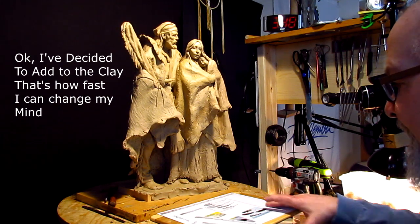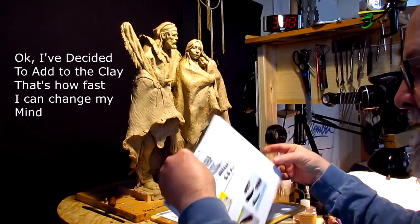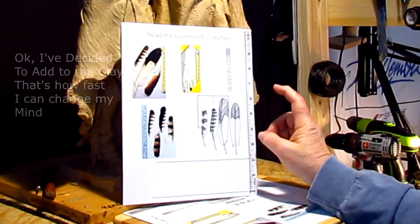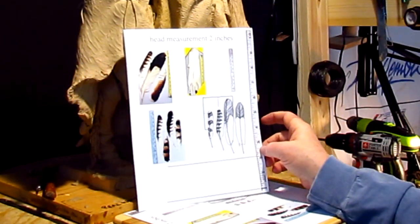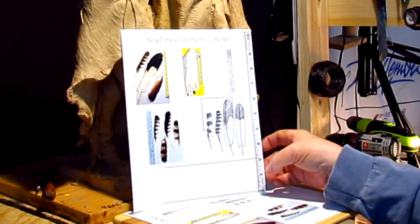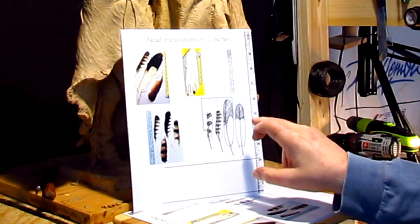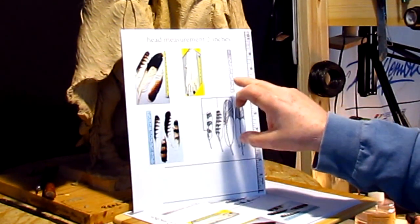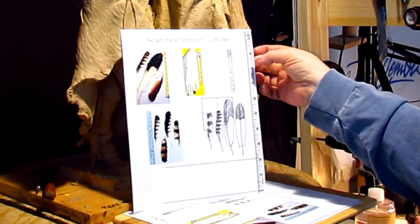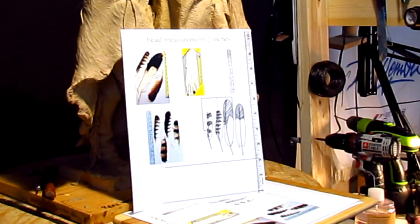I've decided to add something to this, but first let me talk about what I'm going to do. I've scaled these feathers to match his head measurement, and I did that on my Printmaster Gold. I've scaled the ruler, which is full size, down to a smaller ruler by knowing that the head measurement would be eight and a half inches in length from the bottom of his chin to the top of his head.